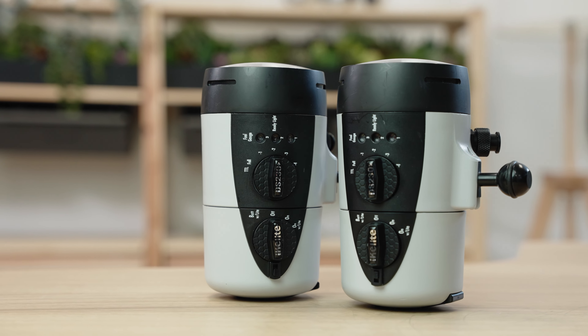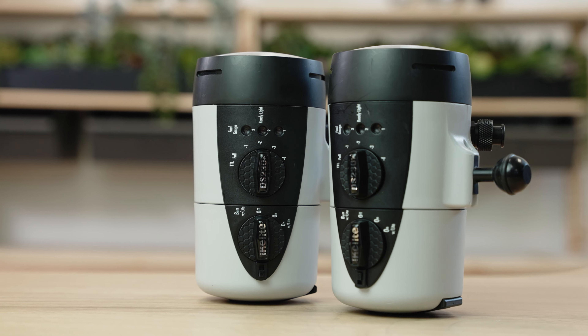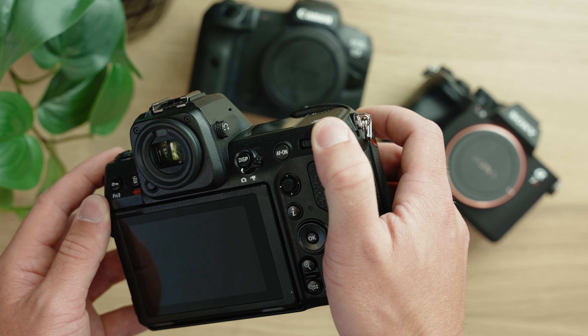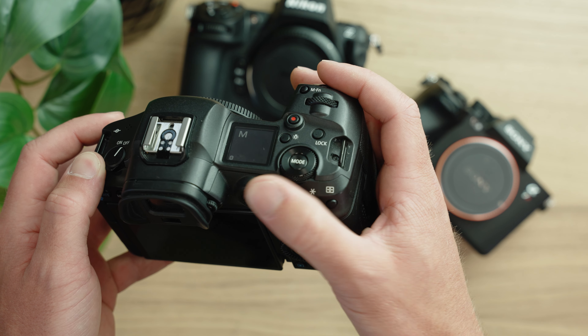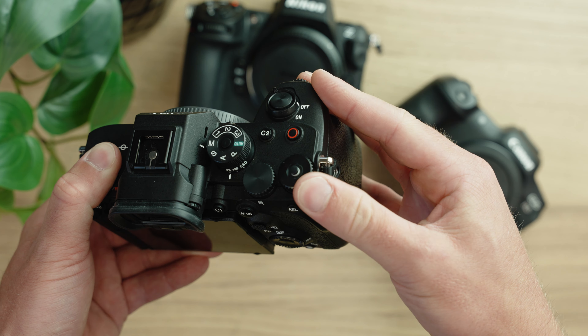Either way, burst shooting is possible when you're using our professional-grade strobes. I do find that the Z8 is a little short on exposure control, with only two control dials — one on the front and one on the back of the camera. But it's enough for most shooting situations, and if you're familiar with the D850, it's going to be no problem. I do find it a bit limiting when coming from a Canon R5, which has three customizable dials, or the Sony A7R5, which has four customizable dials.